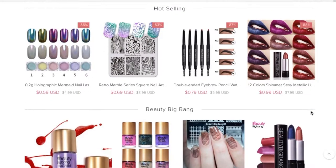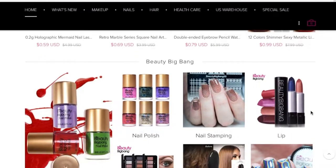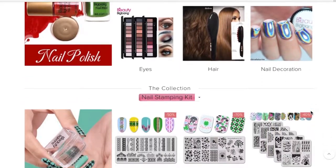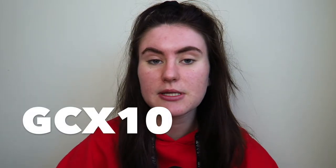I'll briefly show you the things that they've sent me and then I will get on with my makeup. I'm going to be using other products in this video as well and doing my full face of makeup, but I'm going to be talking more specifically about the products they've sent me. I'll link their website down below in the description. I do have a discount code — it's GCX10 — and that will get you 10% off everything on their website.